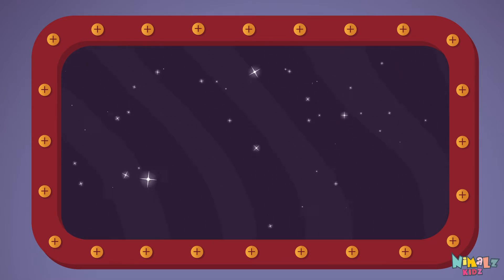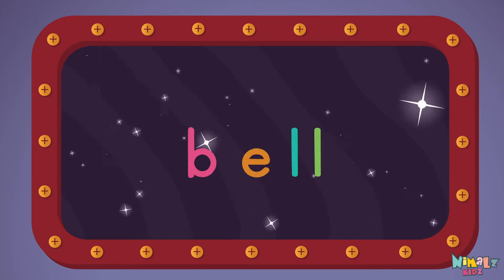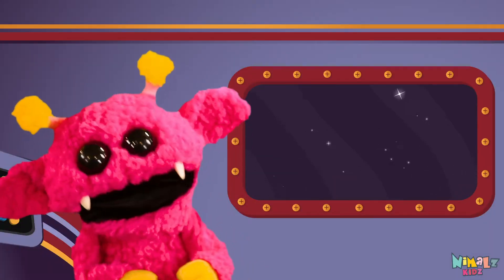Can you read it in your head? That was fun!